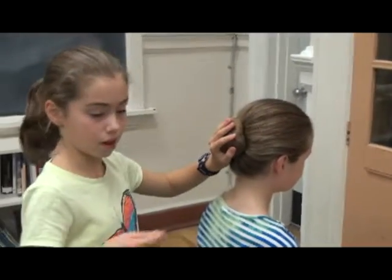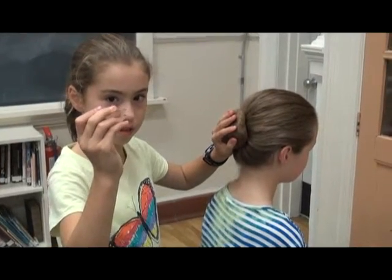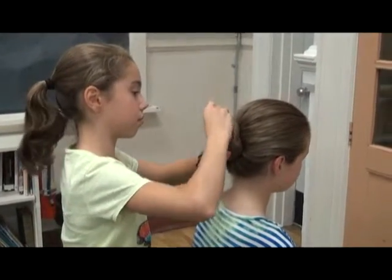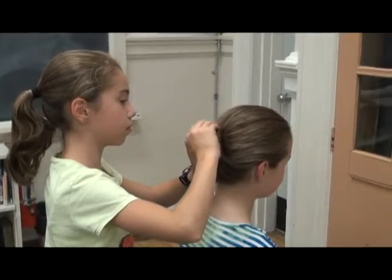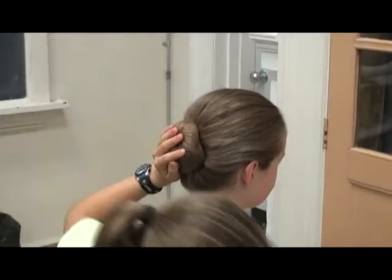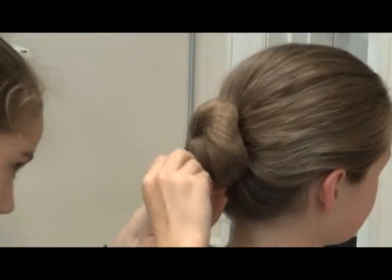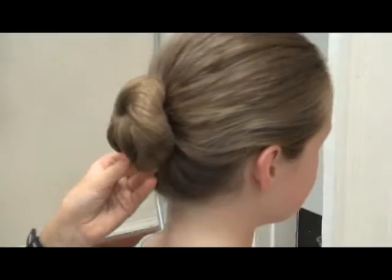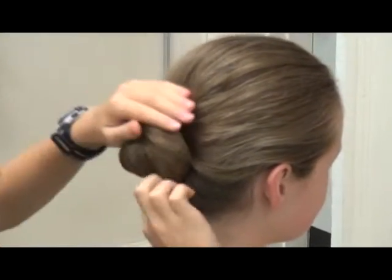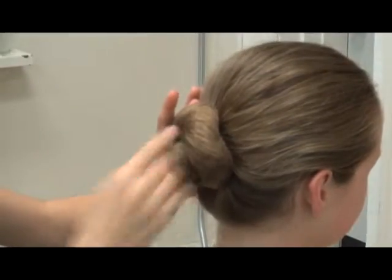Then you take any sort of pin. For these ones you have to push it towards each other. You put it in the hair and try to push it into the elastic. You can do that a lot of times — it doesn't really matter how much. I like to do a plus, then an X.